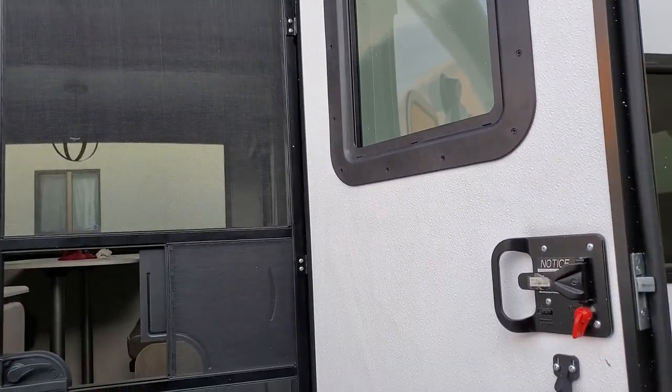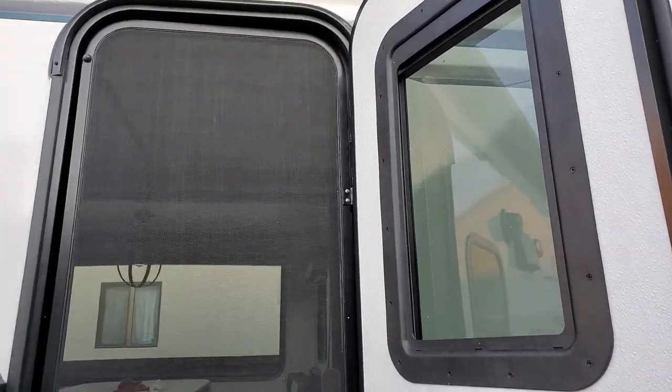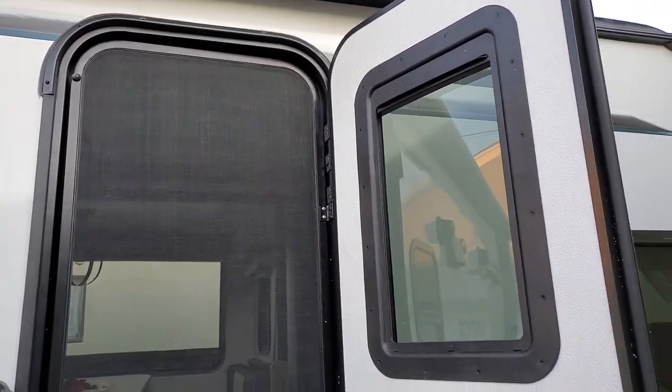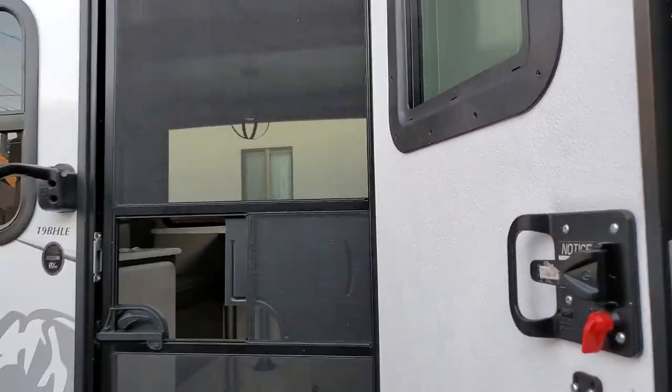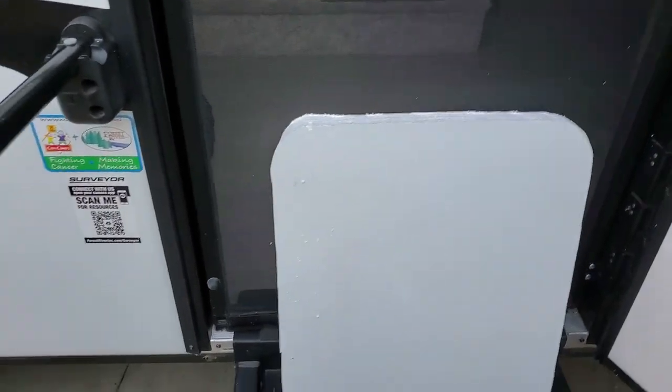Obviously I'm not doing this as a how-to because I already installed the window, but I'm going to link some videos of people that have already done it — that's how I figured out how to do it. We saw other folks that did it successfully. I used a jigsaw just like everybody else did in the YouTube videos, but the blade I used was a little too short. So there were instances when the inside of the door wasn't cut correctly.